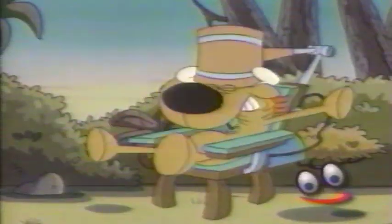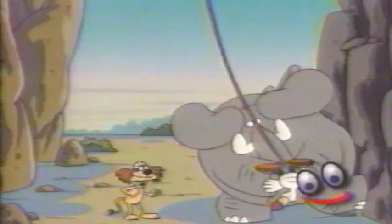Step three: knead until out of shape. Chop. Crush. Beat it. Whip. Blend. Mix. Fold. And toss.